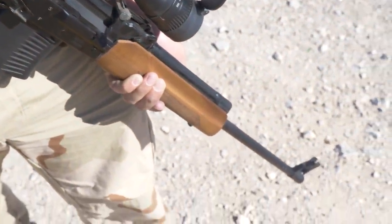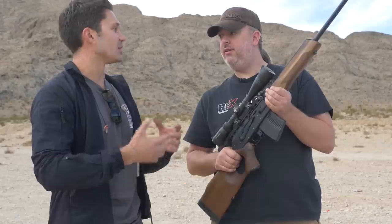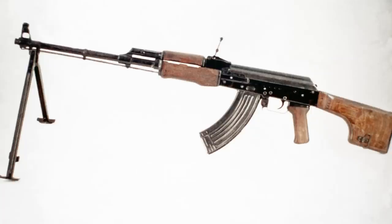Standard AKs are 1 millimeter, so it's more robust. The barrels are about two times as thick as a standard AK barrel. The RPK is the light machine gun variant.